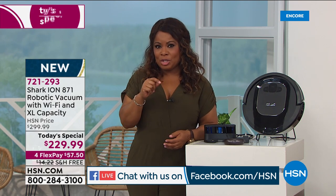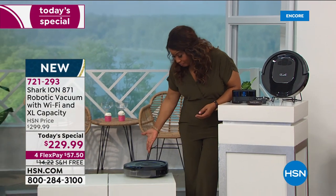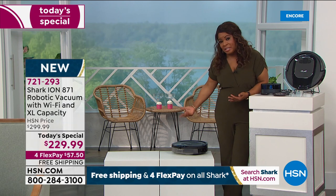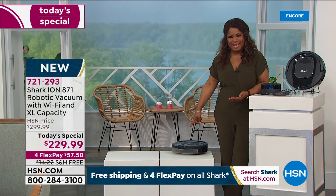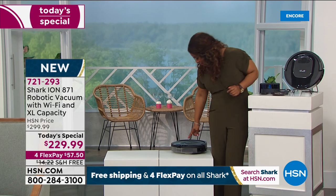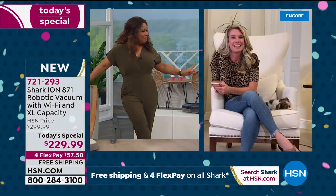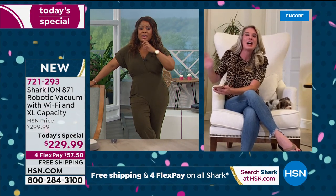Let's see it in action. You literally hit the button, you can hear it turn on, and it does the work for you. Unfortunately mine isn't fully charged, so we're going to hand things over to Tracy, our brand ambassador — hopefully her model is charged.